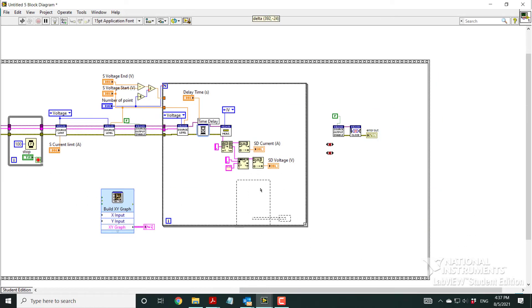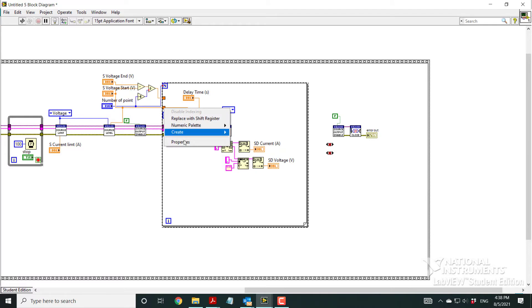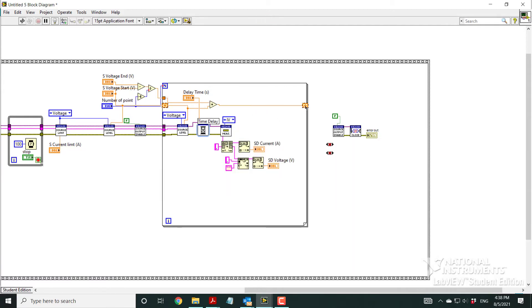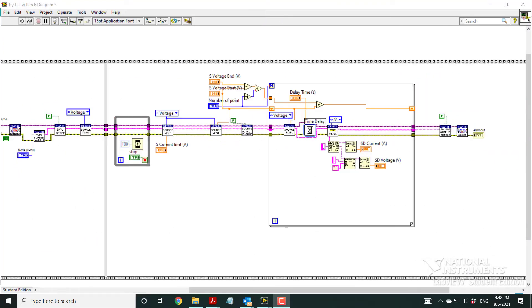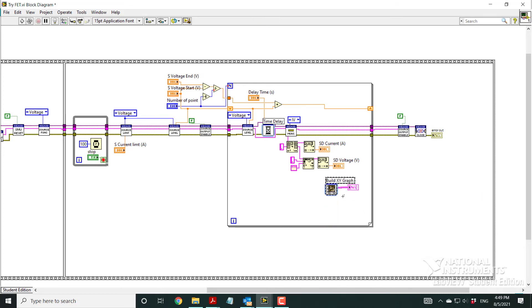Now I can connect voltage to the X axis and current to the Y axis on the graph. The next step is straightforward — I connect things so every time the loop iterates, the voltage increments by the step interval and connects to the end point.